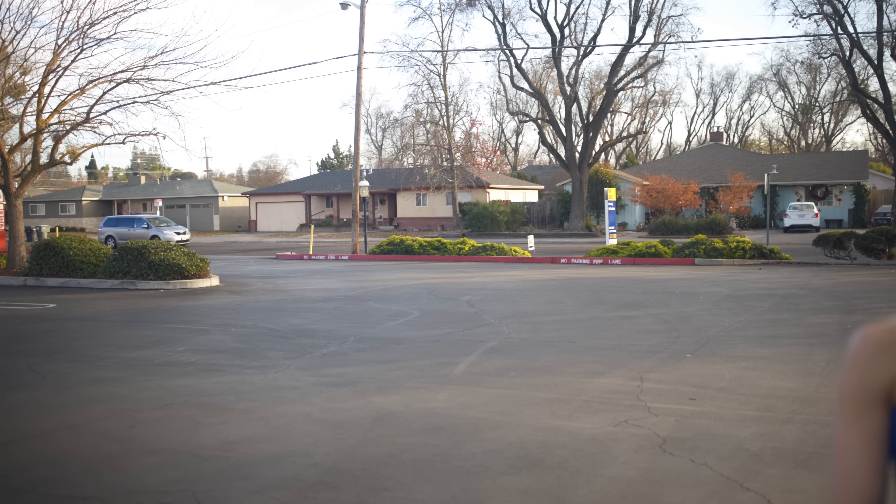Now if we open it up to F1.4 — look at that guys. Background in focus. And back to Beth. About one second to get her in focus.